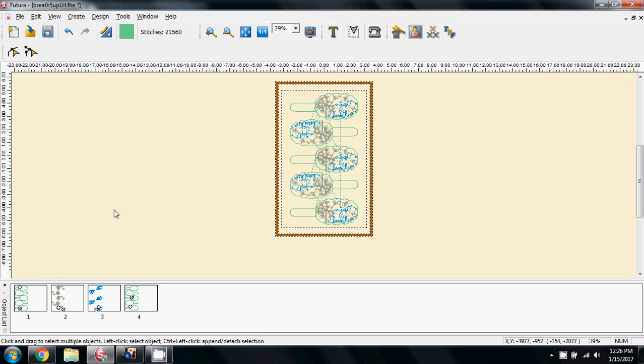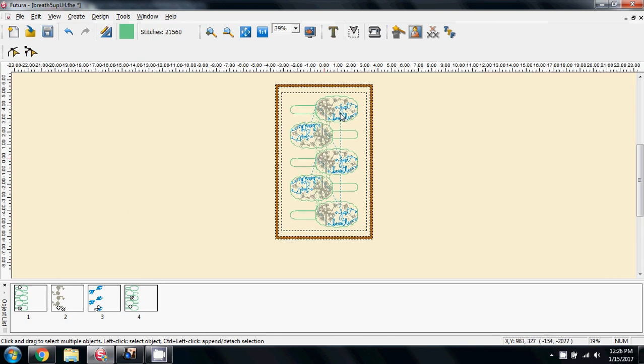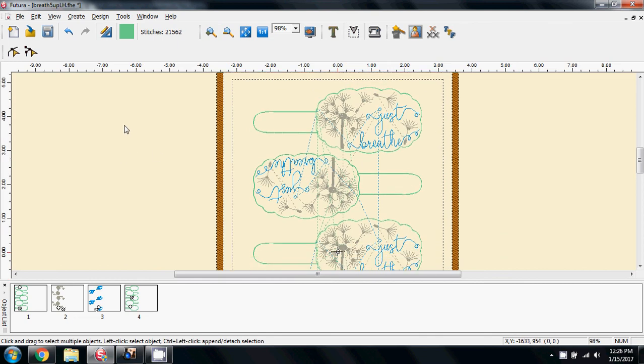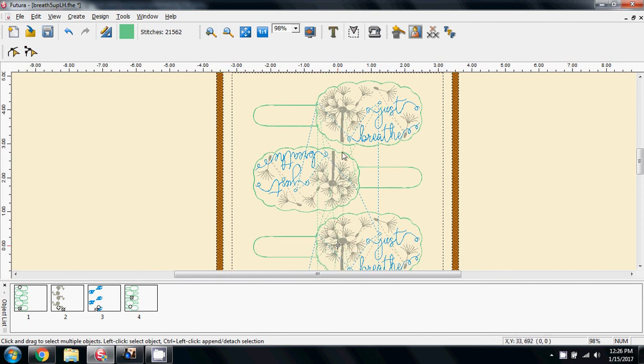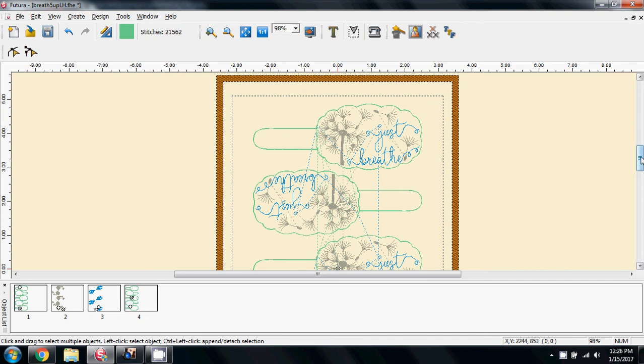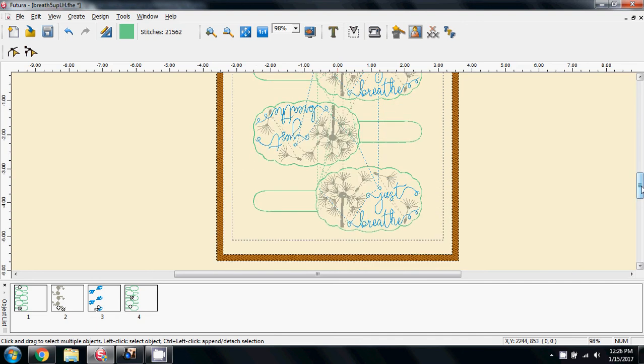Design — centre the design in the hoop — and there we can see the five. Let me zoom in a little bit. Five in the hoop, and they're just a little bit close together. I'd like a little bit more room to trim between, and I can see that I've got a little bit more space available in the hoop.